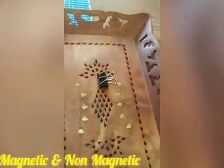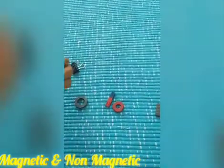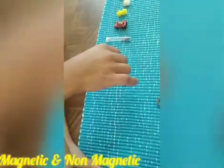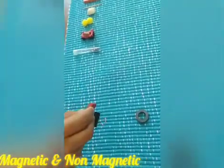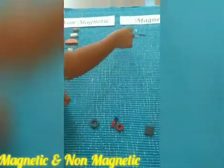Let's take the last one — the clip. Let's see whether it is magnetic. Oh my God, it is sticking so wonderfully! So the clip is a magnetic one, children.